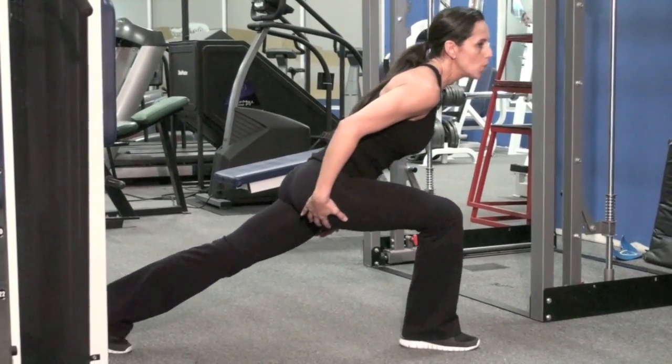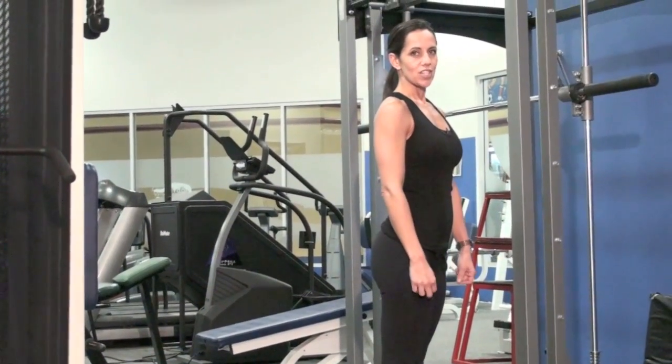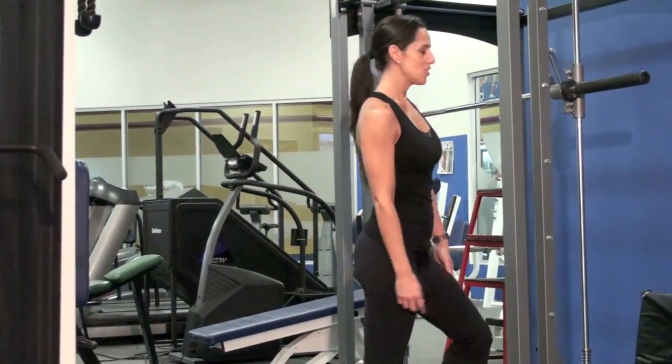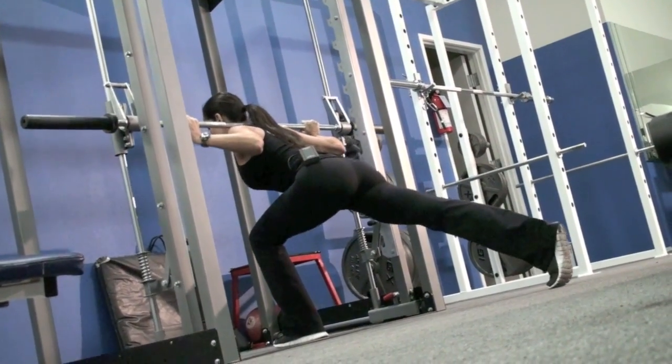It must stay like that the entire time to target the ham-glute tie-in as you press up through your heel, pulling your body up. That's the difference between a traditional reverse lunge and the one we're doing today. So I'm going to show it on the Smith machine. As you go into your reverse lunge, the leg that's going back is there just for balance.